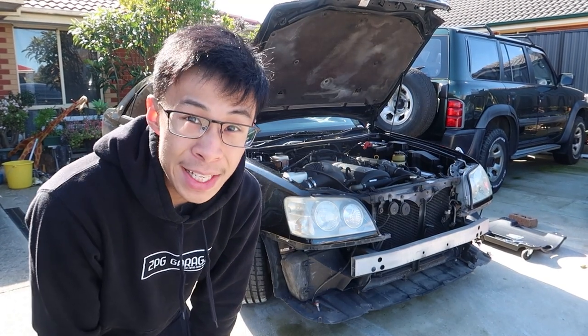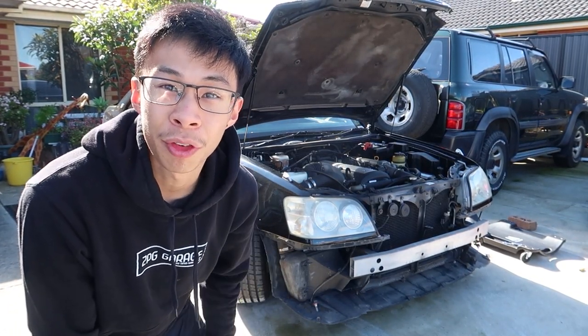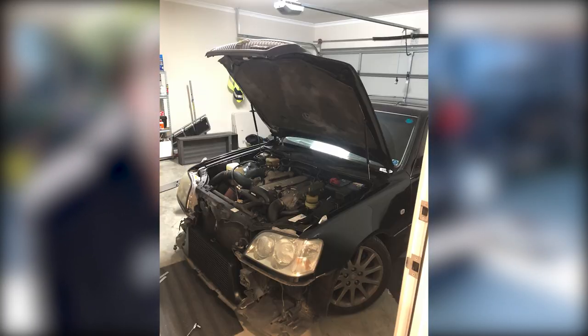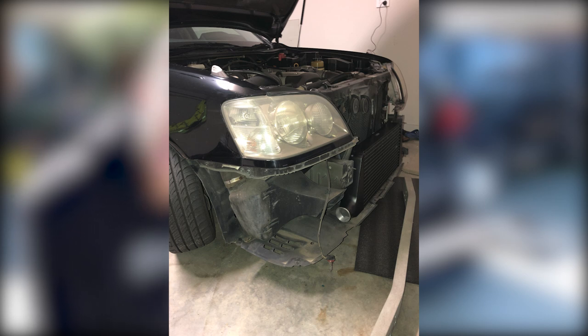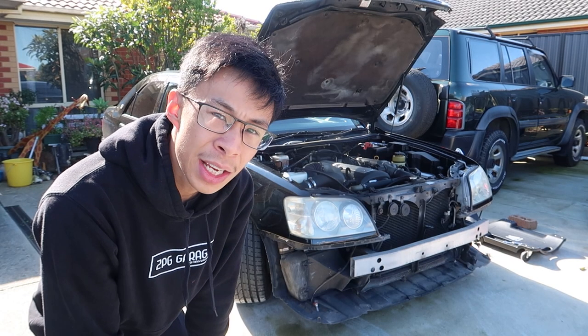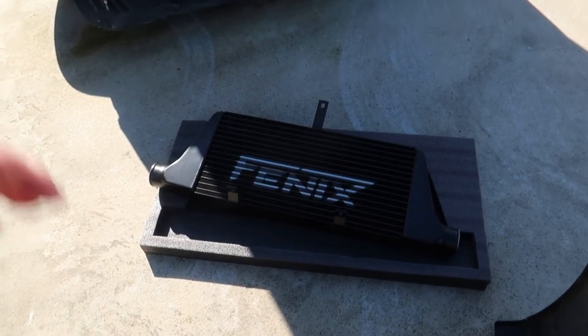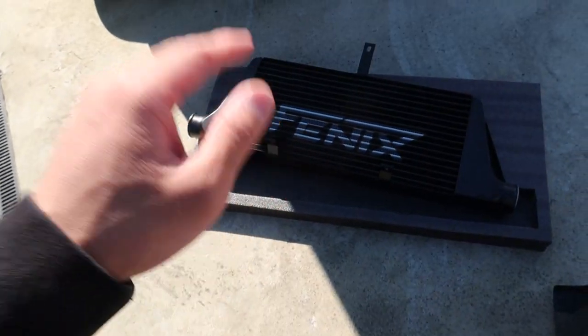Fast forward a few weeks and today we're actually going to try to install the front-mount intercooler. As you guys saw last time we unboxed it and test fitted, but I realized it needed more effort than I thought. So today, let's actually put in that effort and try to install it.